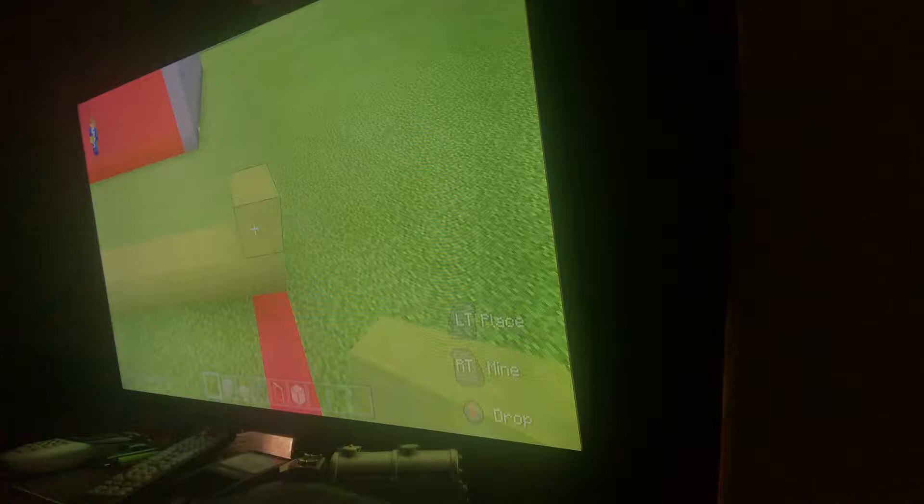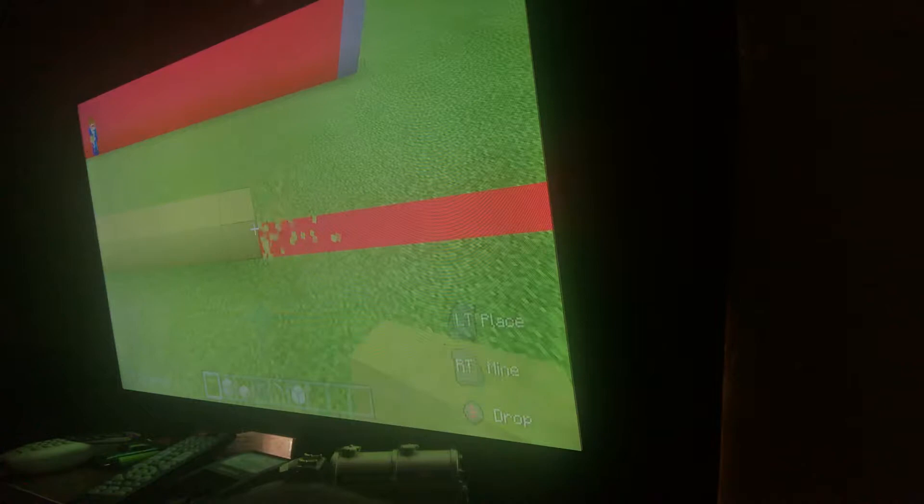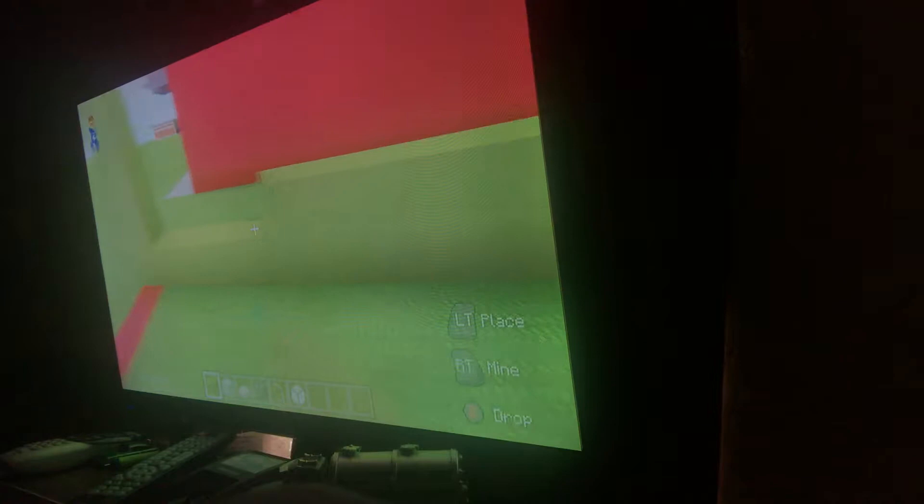Once you get to this point, you want to stack up. Leave this entire part alone — leave it up to here — and then connect the rest with the lime terracotta here.